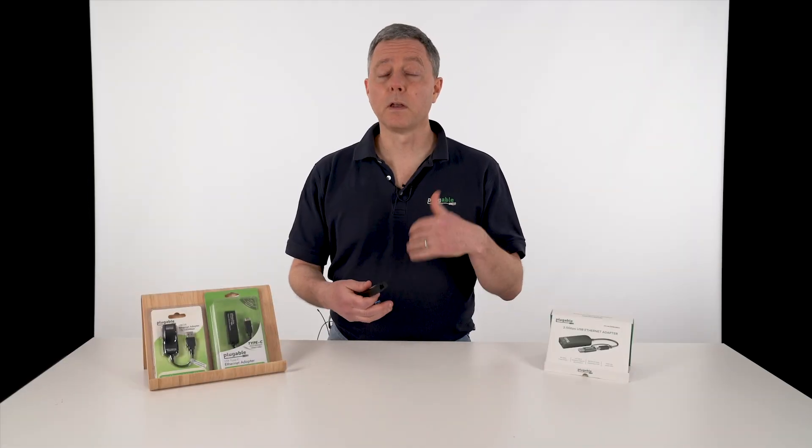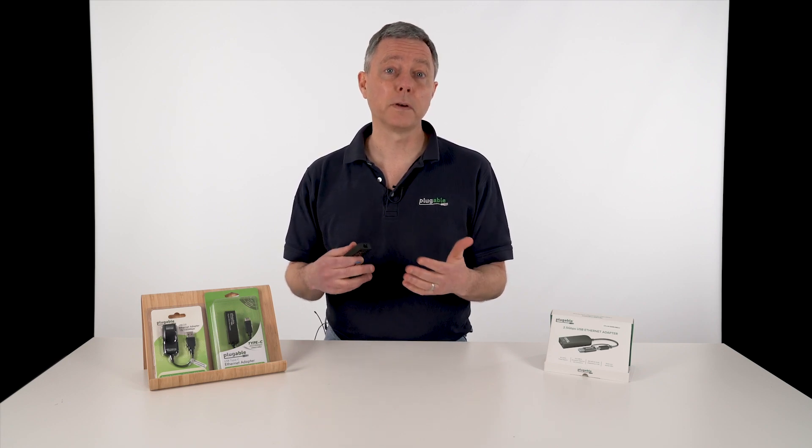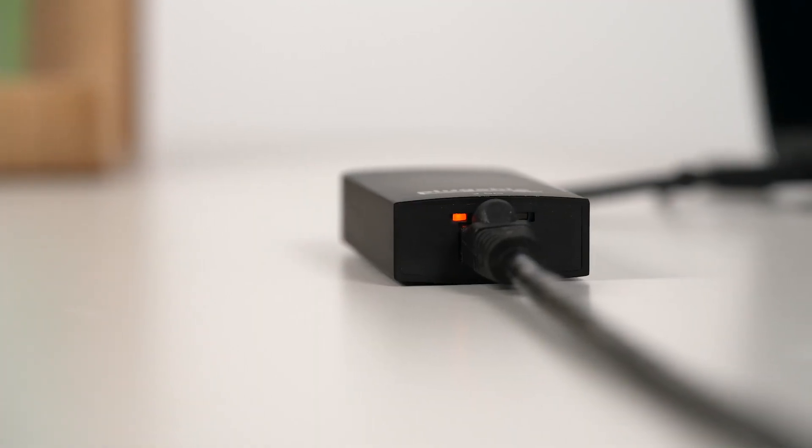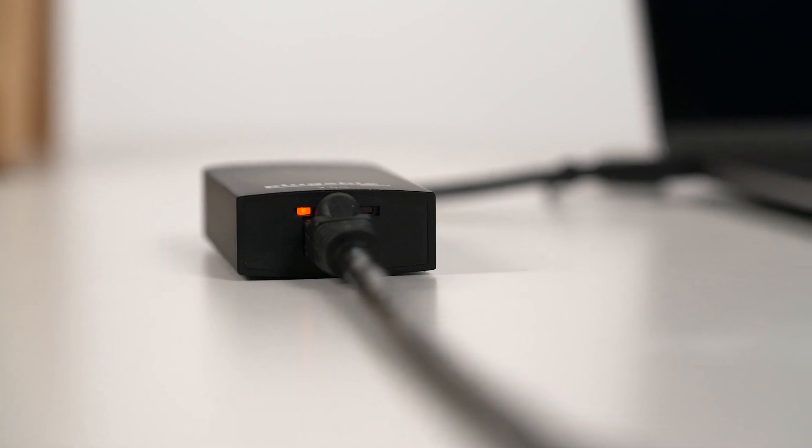Here at Plugable we have a lot going on our network at any given time. We might be editing video, working on large image files, sending large data files back and forth, and maybe streaming the occasional sporting event. All of that is occurring over a Gigabit Ethernet network, and very often that network is actually what's limiting the speed of a copy or moving data around. We have an opportunity finally to jump our network performance by up to two and a half times.